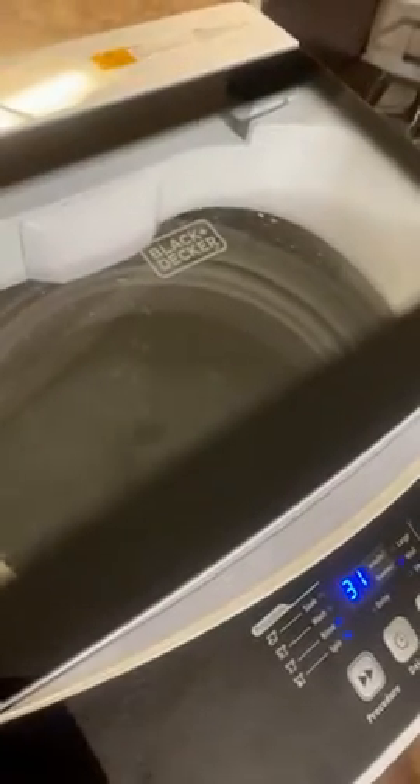So I'm currently washing a sheet. I try not to fill it up too much. If I'm doing sheets, I'll do maybe the fitted sheet by itself, and then the other sheet with the pillowcases in it.